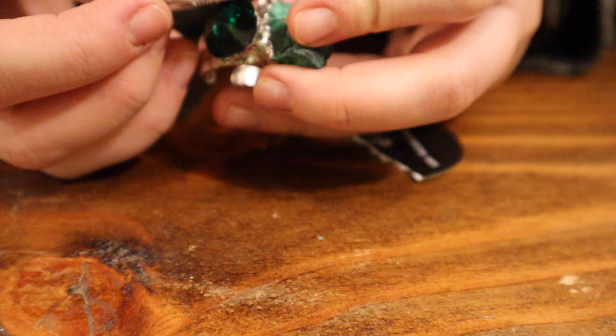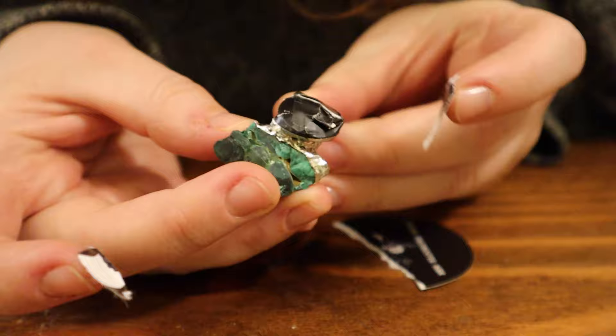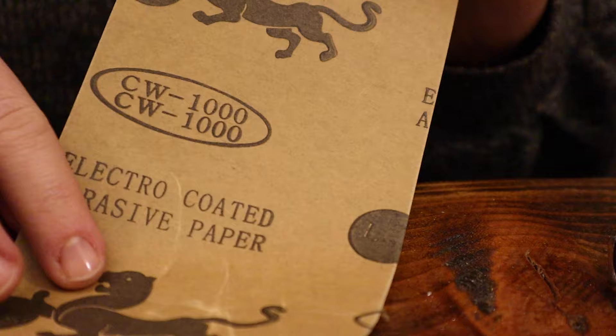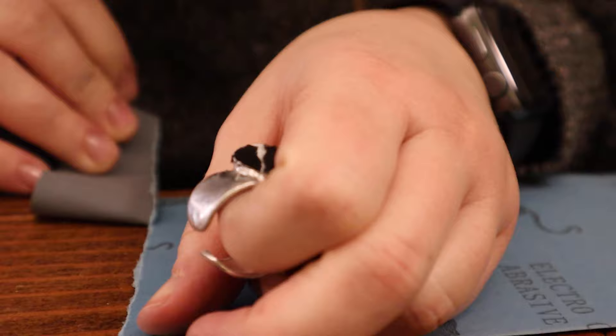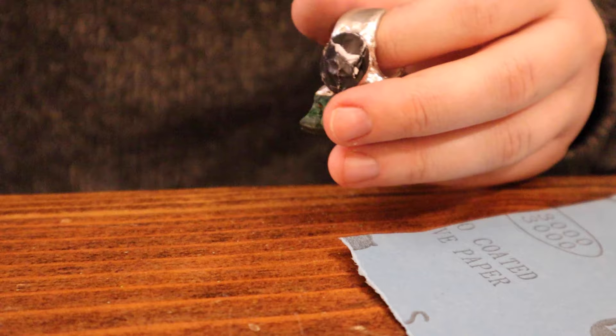Here you can see I'm covering the stone with sticky paper to protect it because I'll be filing in the next step. I'm using a 1000 and 3000 grit sandpaper. I came up with this myself — I realized I don't want to be scratching my stone when sanding, so I suggest covering it with scotch tape, painter's tape, or a little sticker.